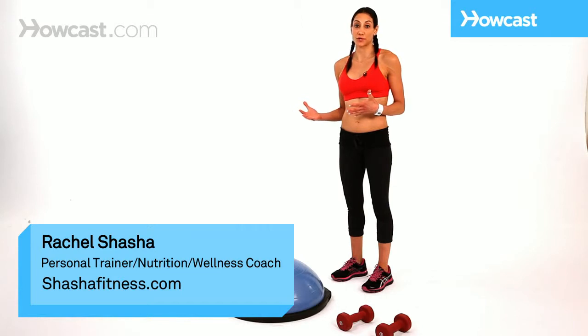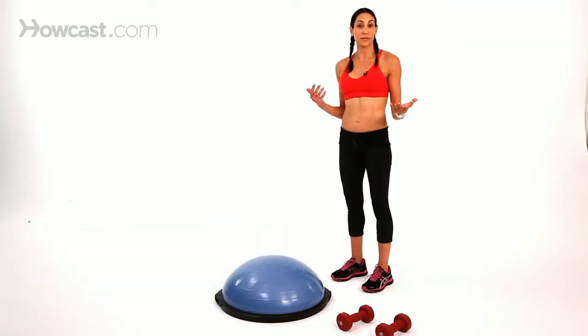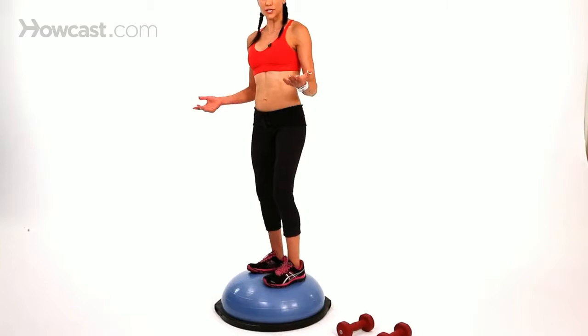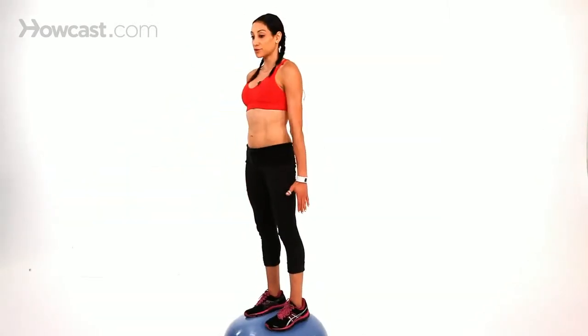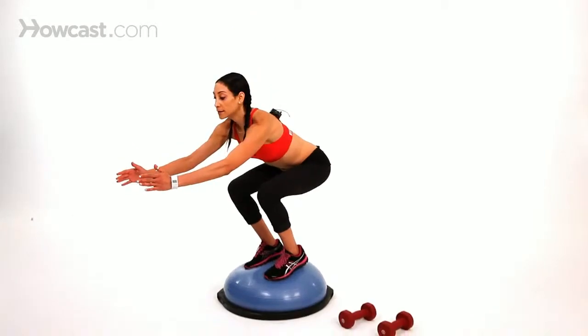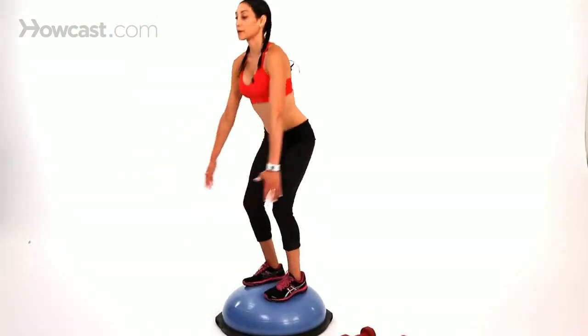There are so many different things you can do with a BOSU ball — tons of different leg workouts. I'm going to give you examples of beginner and advanced exercises. One thing you can do is just stand on it and do regular squats: come down, butt goes straight back, come right back up, squeeze your butt in, and repeat. A little bit more challenging, put your arms over your head and do the same thing.